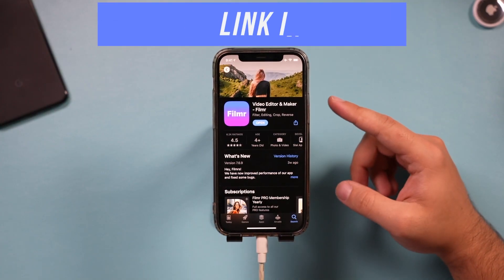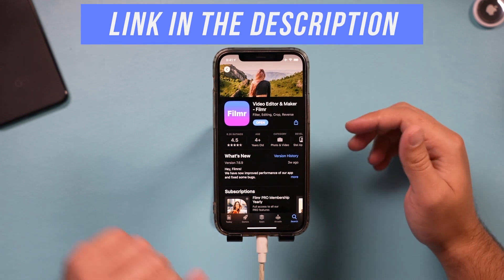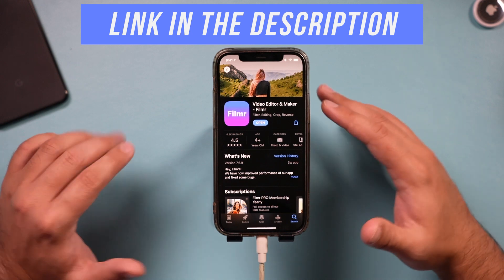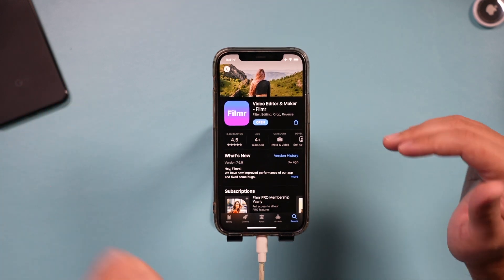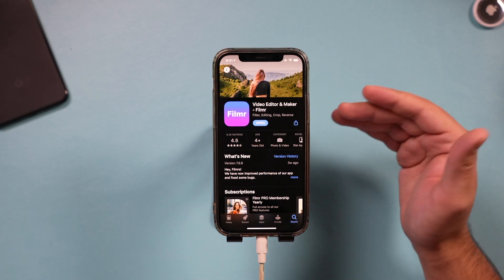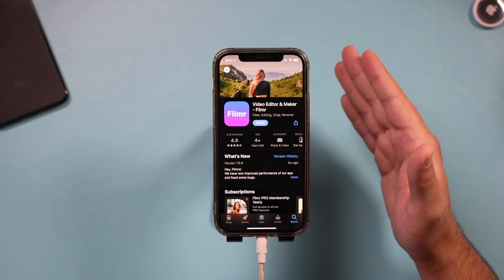The app is called Filmer and it's available for iPhone and also for Android, so I'll put a link below in the description. It's basically the same app on both devices. Filmer is basically the quickest and most flexible way to edit videos on your iPhone, iPad, or Android.